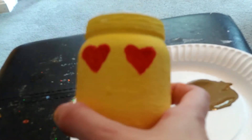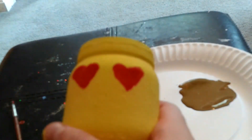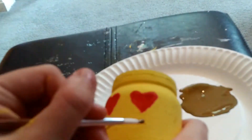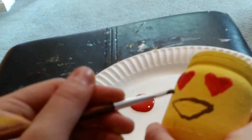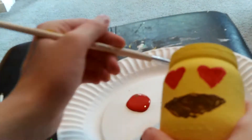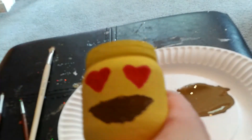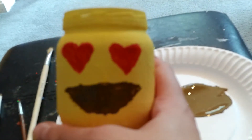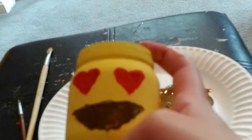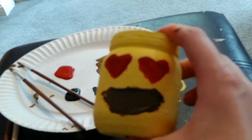Once you have the two heart eyes on the mason jar, you're going to want to draw a smiley face mouth onto the mason jar with your brown paint. Then use your hair dryer to dry the emoji. You might find you need to do another layer of each color, so do a second layer if needed. Once you're satisfied with the results, outline everything in black.